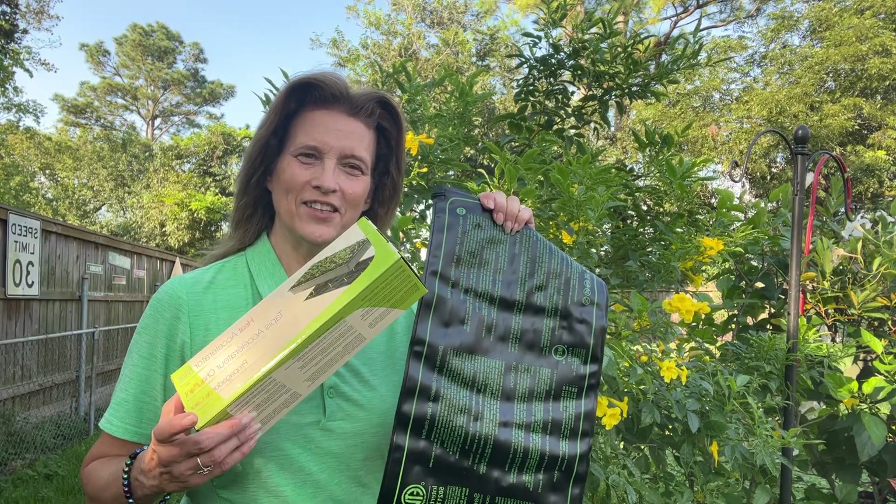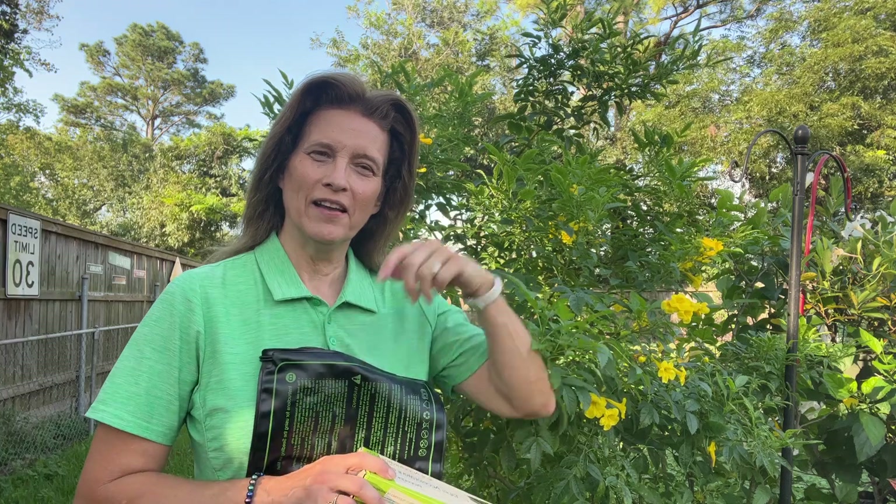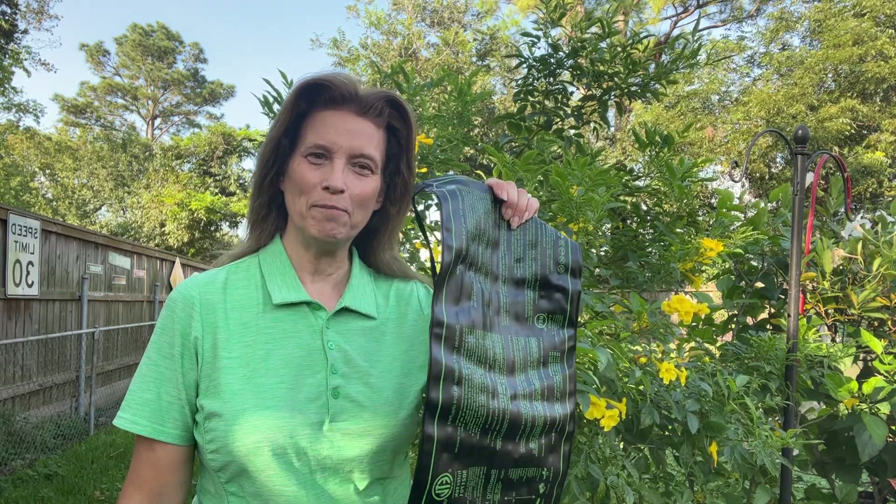If you'd like to check out this mat and get one for yourself, look below in the description — I've got a link to Amazon that'll take you right there so you can check out all the details. Happy gardening!